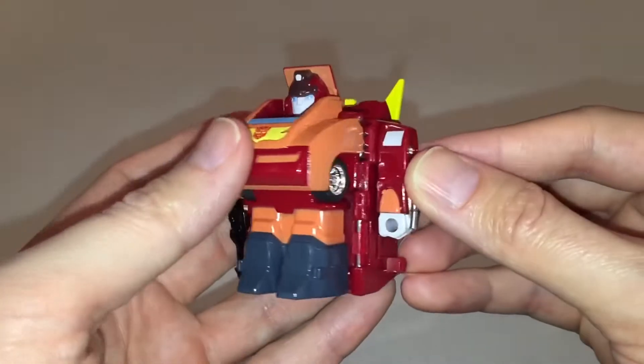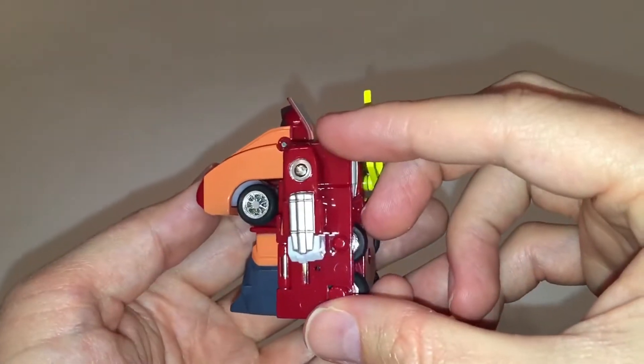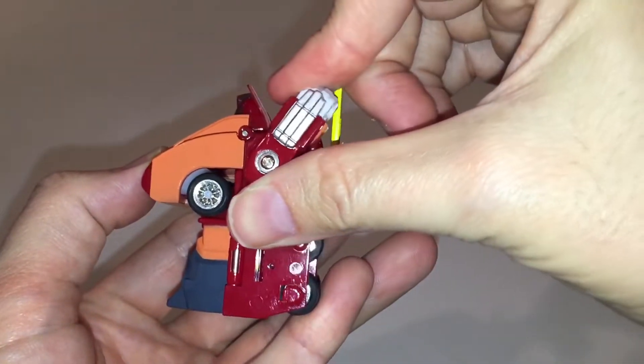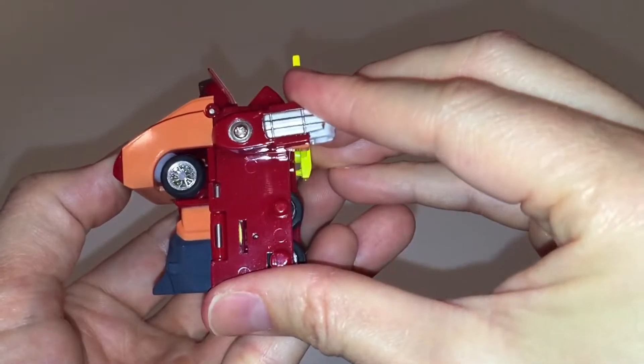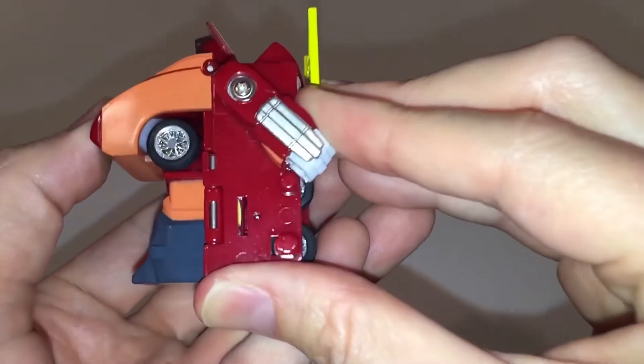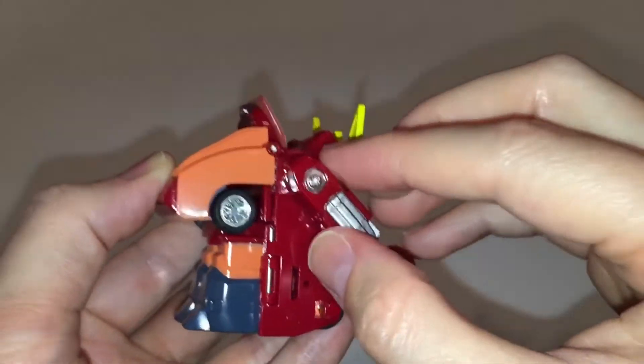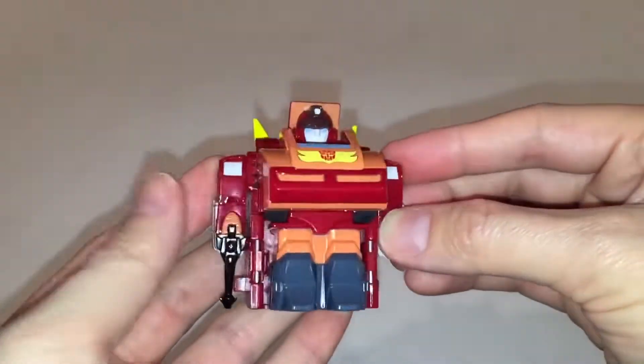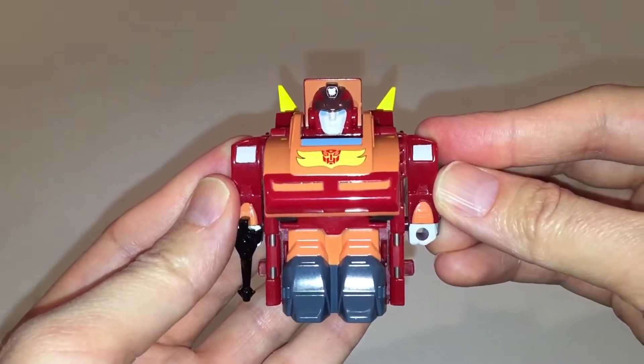Moving along to articulation — don't expect to be blown away here, because this figure has about as much articulation as your average G1 figure, maybe even a little less. Both arms will rotate at the shoulder nearly a full 360 degrees, but there is a peg at the back that does limit the arm from making a full rotation.